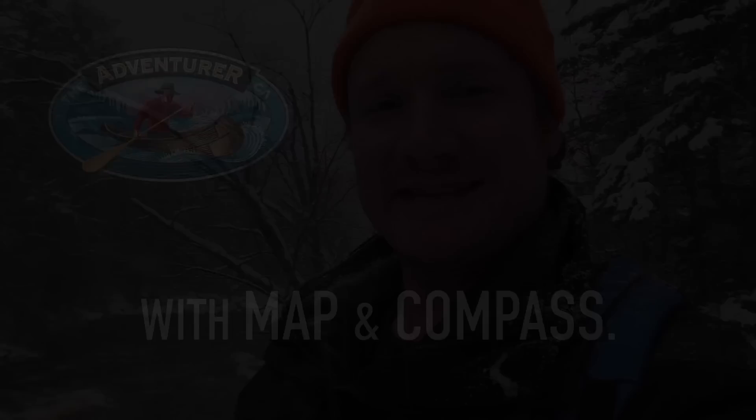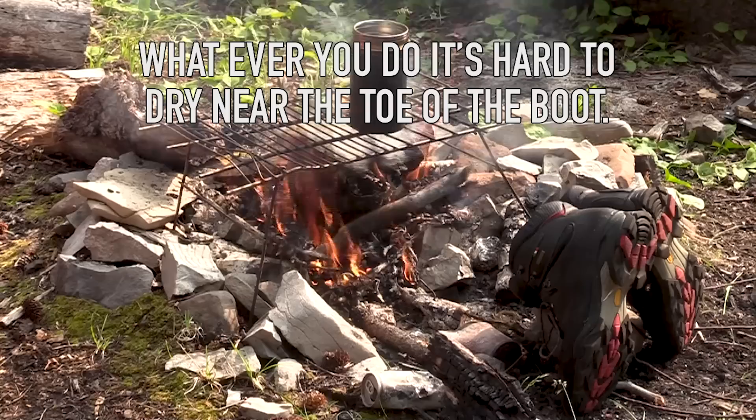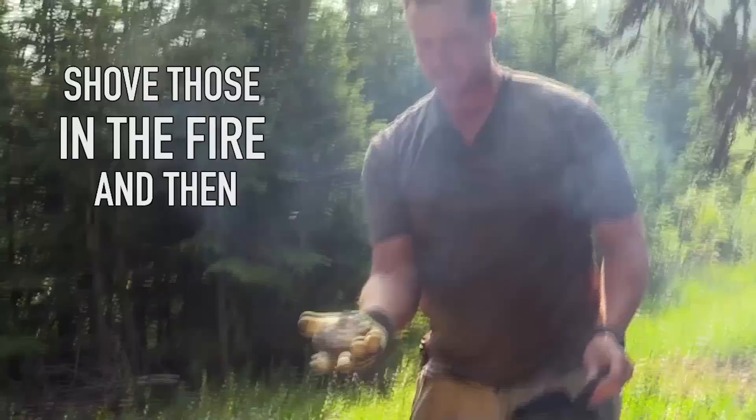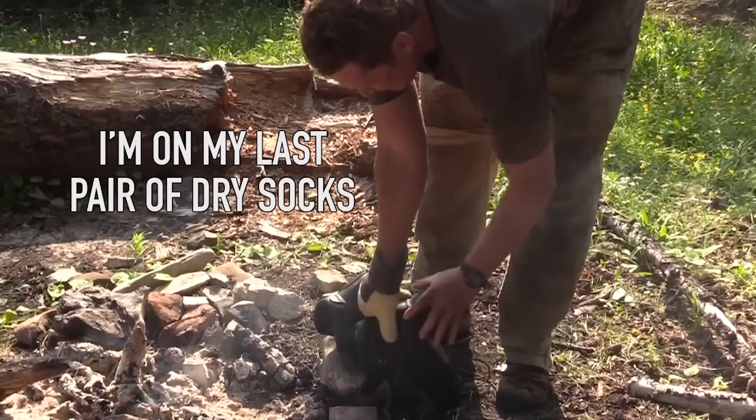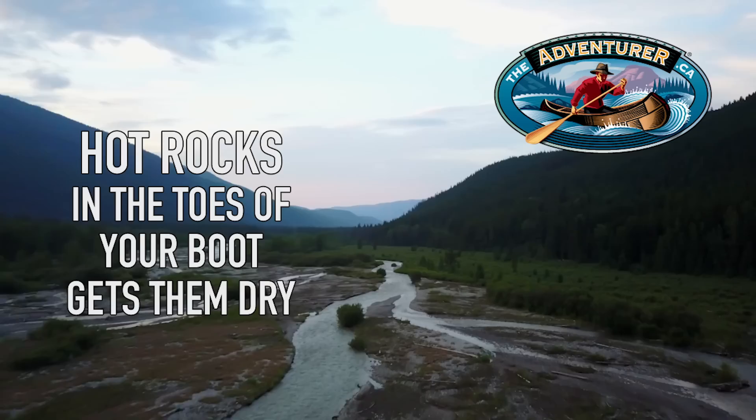So I'm trying to dry my boots out. Good thing to do is take the insoles out and dry them out. But it's definitely very hard to dry out near the toe of the boot. One thing I like to do is get some hot rocks, shove those in the fire, and then shove those right into the toe of my boot. That should help dry out the toe — I'm on my last pair of dry socks and I don't want to deal with wet feet all day again. Hot rocks in the toes of your boot.